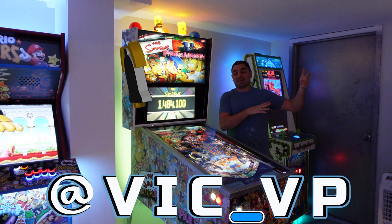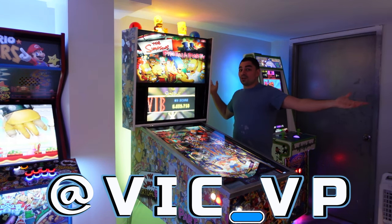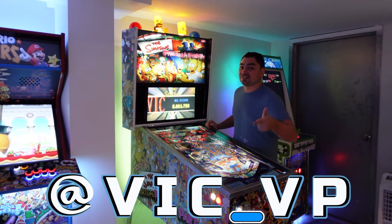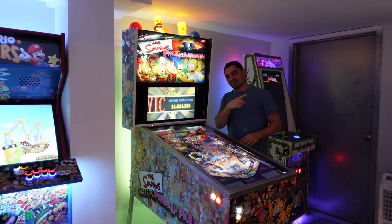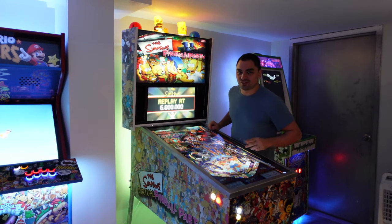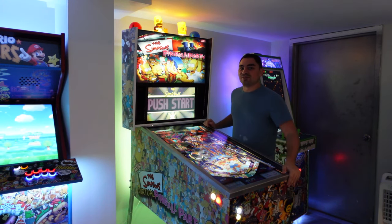I just went to an arcade auction — you could have seen that if you were following me, so what are you waiting for? Be sure to like and subscribe.